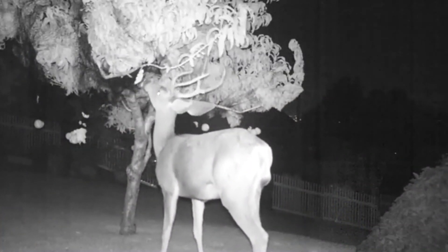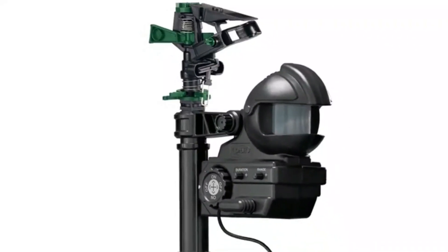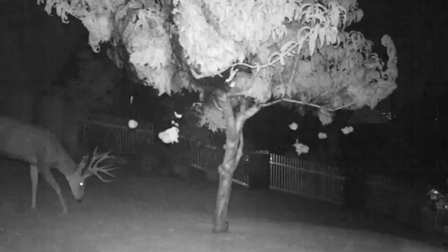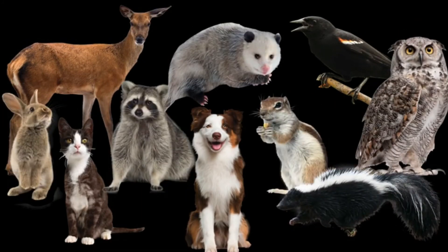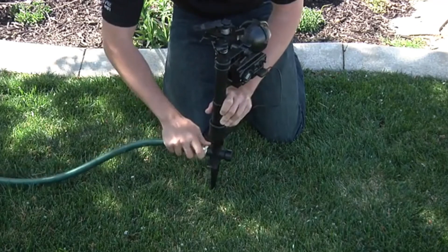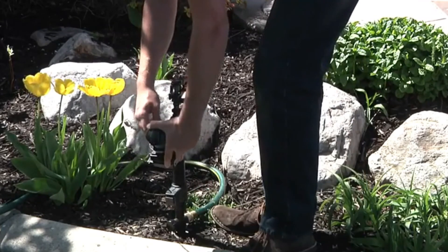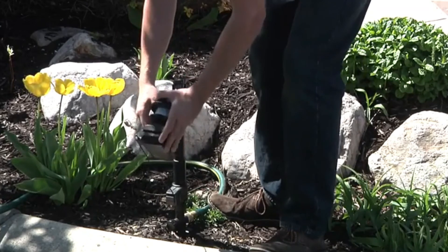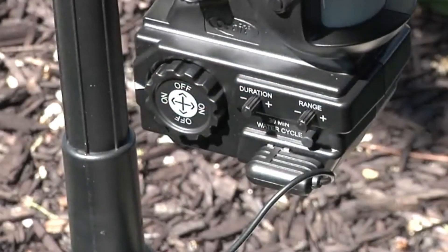Tired of critters wreaking havoc in your yard? Are they eating or destroying your garden, flowers, or other yard vegetation? The Orbit Enforcer is a motion-activated sprinkler that combines sound, water, motion, and ingenuity as a defense for your landscape. It deters deer, birds, cats, dogs, skunks, possums, and other similar pests without hurting them. Simply attach an outdoor hose to the inlet above the spike. Position the sensor and sprinkler in the direction of where the pest enters the yard. The sensor unit can be angled down for smaller animals or angled up for larger animals and birds. Set the duration and sensor range, turn the dial to on, and watch it keep out unwanted pests.